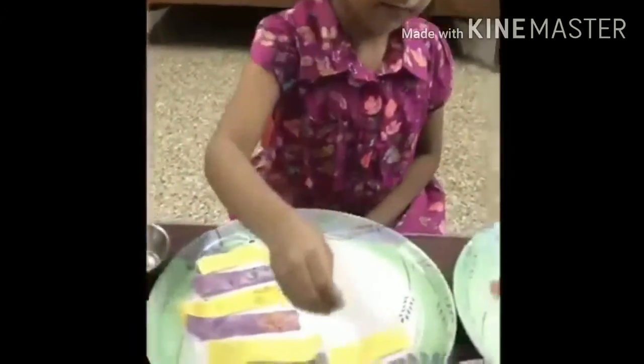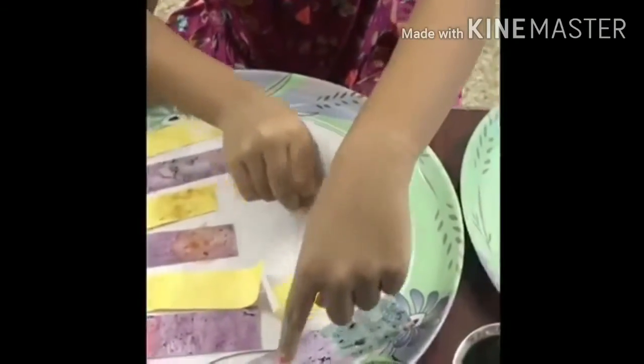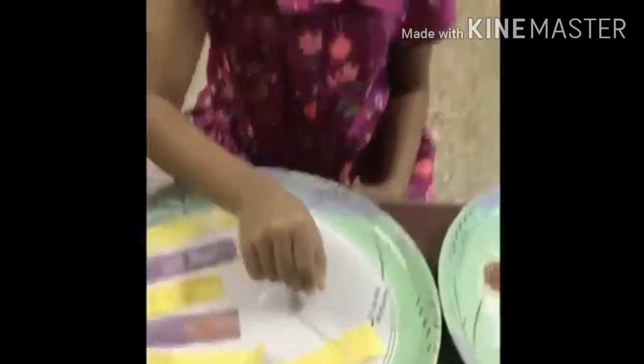Let's put soap water. See, I put soap water and spread it out. See the color change into the green.